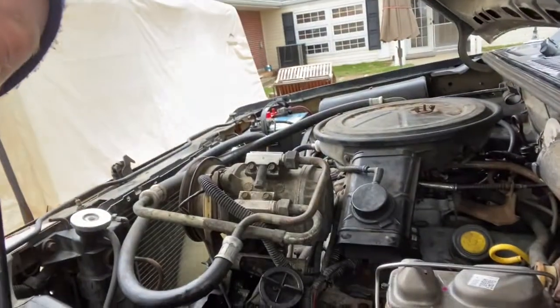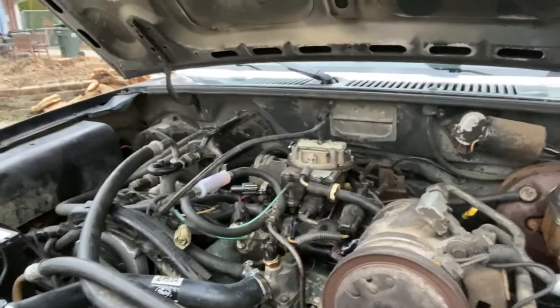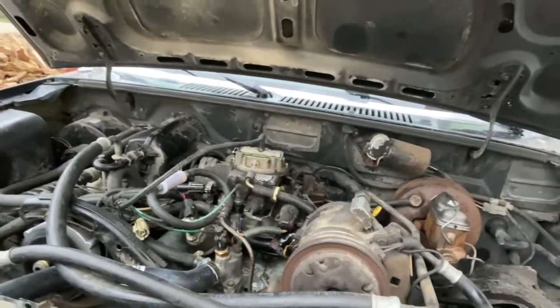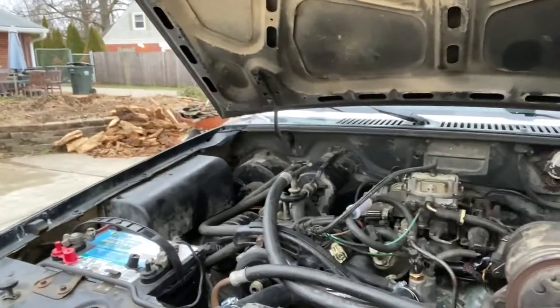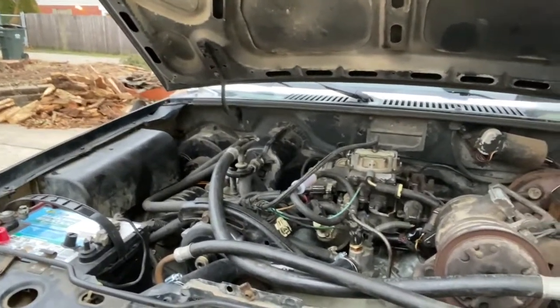I don't know if you can hear that tapping but that's what I really hope is valve lash. We are good - there's no bottom end noise. It was just valve lash and a push rod that fell completely off, probably due to a dead lifter. That has since pumped up, so we're good to go.